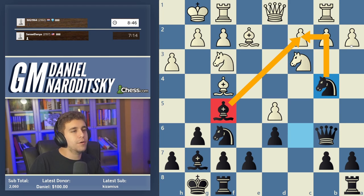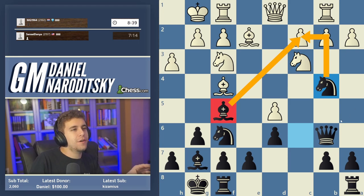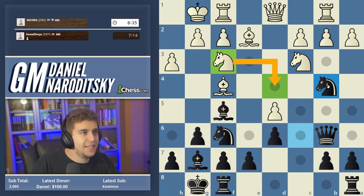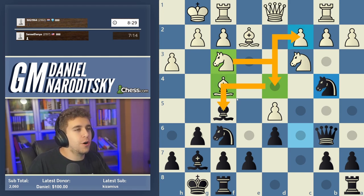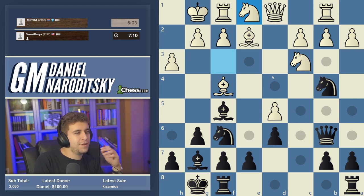The move that initially dissuaded me from playing Knight c6 is Knight f3 to d4, which defends the pawn on c2 and simultaneously puts pressure on the bishop on f5. But after Knight d4, I discovered what I think is a good move. Most players in the 1700-1800 range here probably go Rook b1 to c1, which is incredibly passive and a bad move. Knight e1 is close but very passive too.